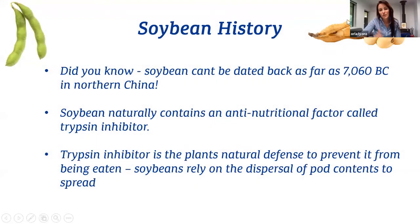I found this really fascinating — soybean can actually be dated back as far as 7060 BC in northern China. That's actually when they've discovered they were harvesting it, so obviously it's been used for many years before that.